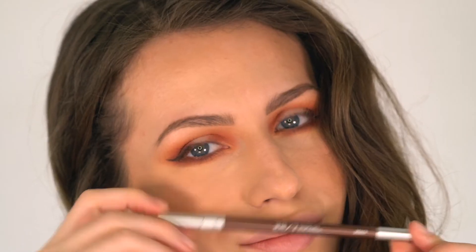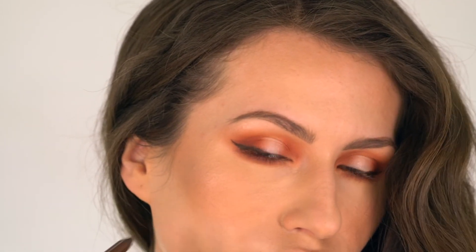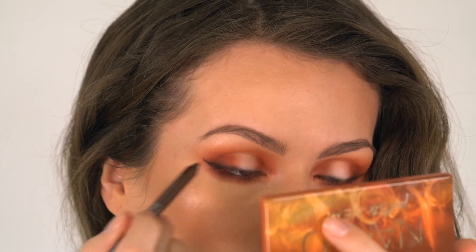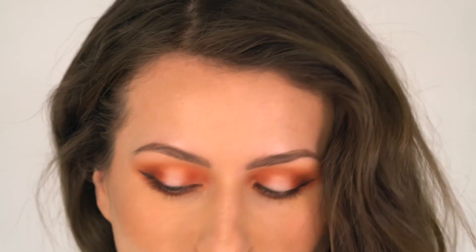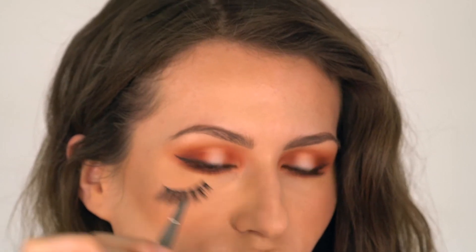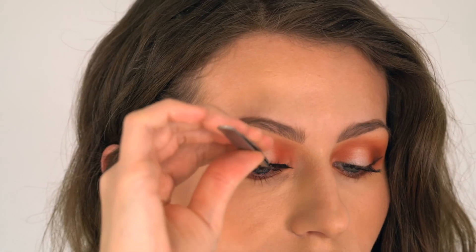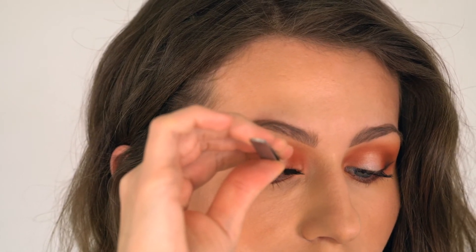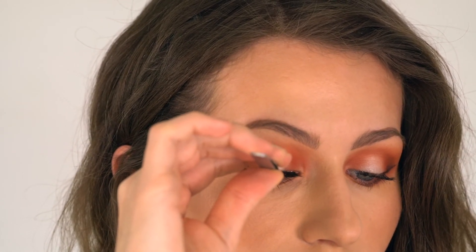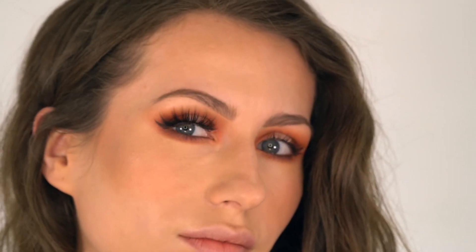Now I'm going to go ahead and switch to another Urban Decay pencil. This time it is in the color Brooch, which is a nice coppery shimmer shade, and I'm going to apply it into my waterline. I applied some mascara off camera and now I'm going with false lashes from Eyeler New Luxe Silk Collection in style Marquee's — they are very silky and wispy and they open the eye nicely.